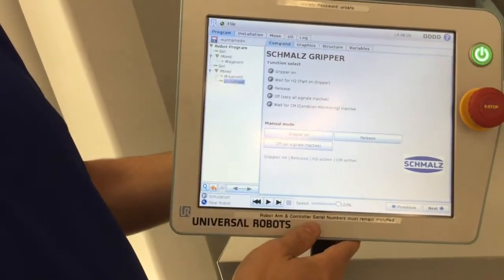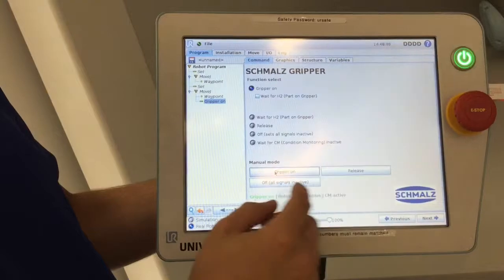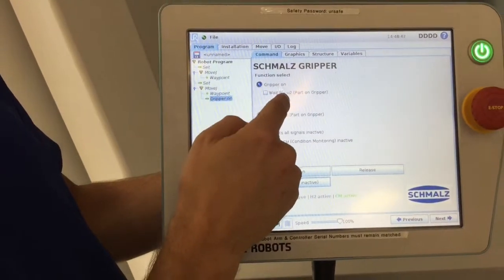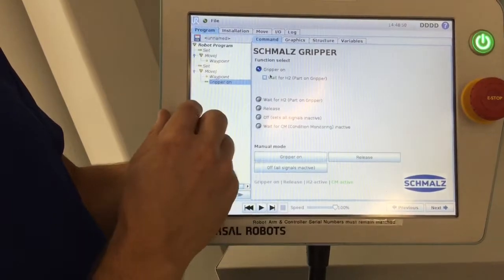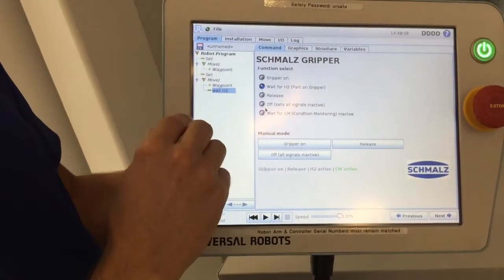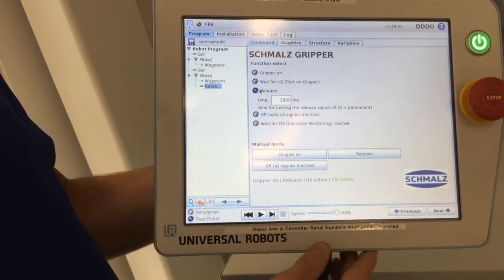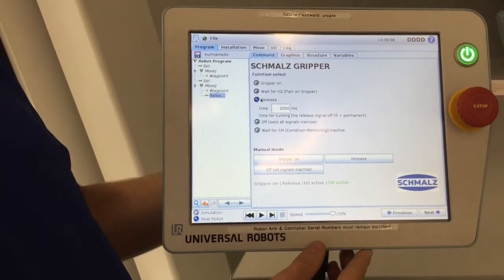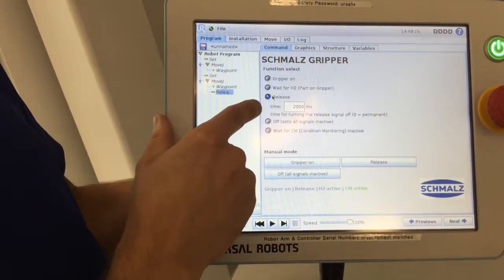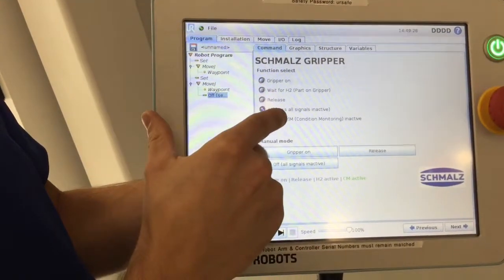It's got a couple of preset options here. Gripper on — I can manually at any point turn on the gripper to hear that it's working and functioning correctly, and turn it off. Inside this, I can wait for a part presence signal, I can wait for an H2, and I can have that be a command in my program, or just wait for an H2 signal without the gripper being on. I can release a part — the eCDPI does not have an active blow-off, but it does have two valves that open to atmosphere, so that allows you to correctly and most efficiently release your part, and you can set your release time in seconds.